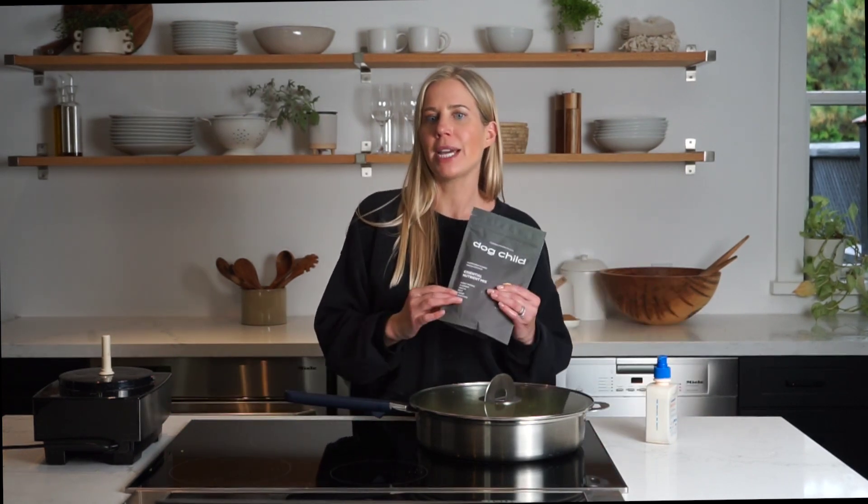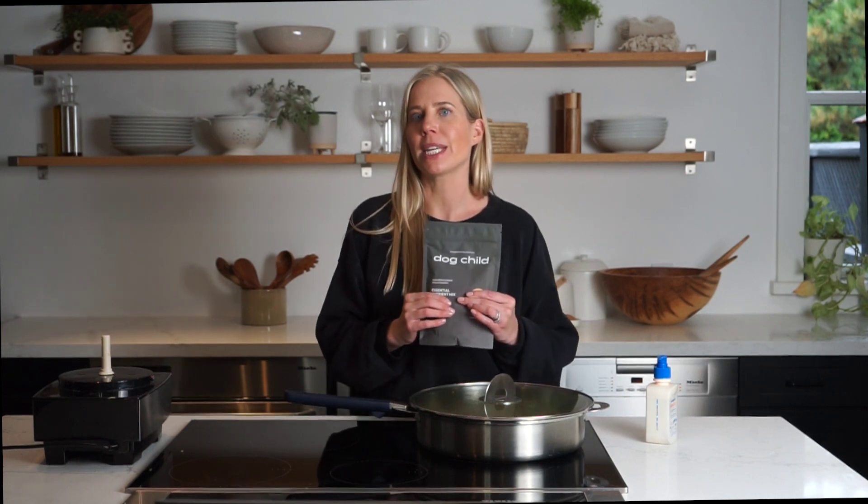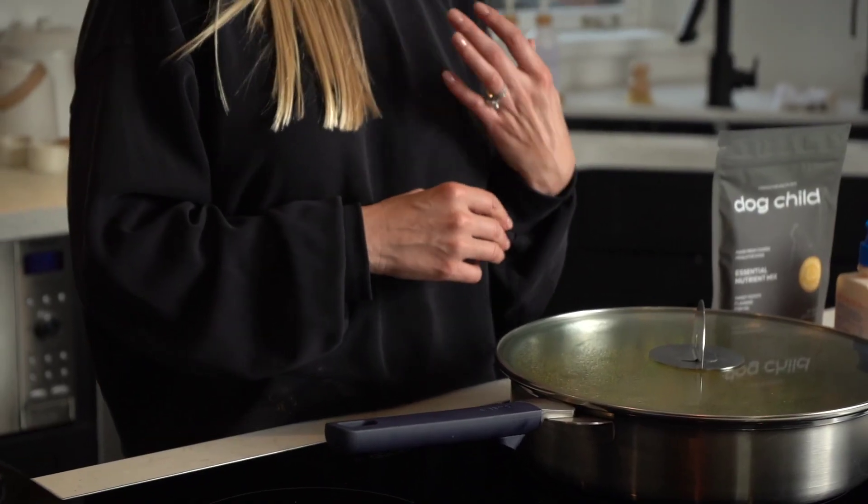Our nutrient mix is filled with probiotics and prebiotics and was really formulated for gut health and also skin and coat health. So if your dog has any sort of allergies it can be tough to pin down, but I encourage you to experiment. We generally use lamb and then you can try fish sometimes, beef, chicken — whatever protein you enjoy. Just like we like to switch up our food, so do our dogs. We really highly recommend rotating proteins.